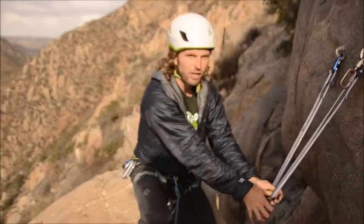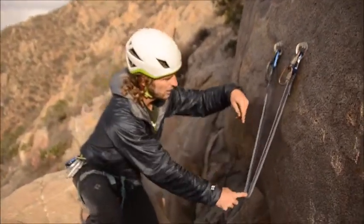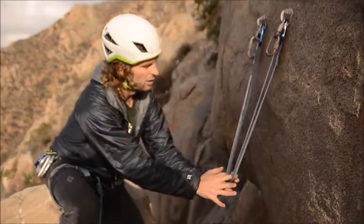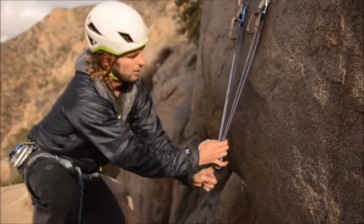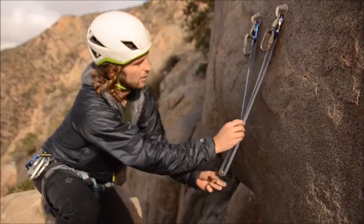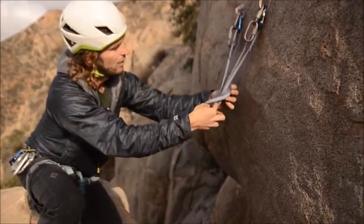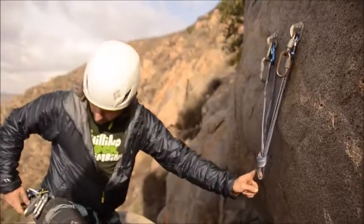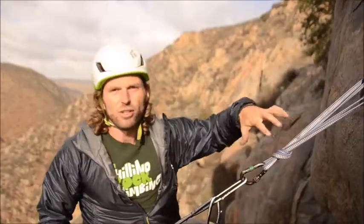Now I need to pull in the direction of pull. Since the climb goes straight up from here, I hold it down like this, then tie an overhand knot into the loop. I pinch it off and nicely fold it around so that it stays clean, then I can clip myself to it.